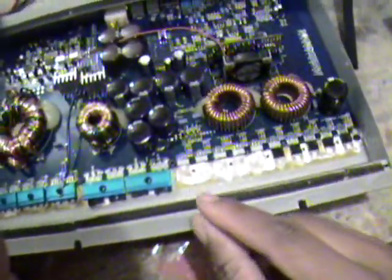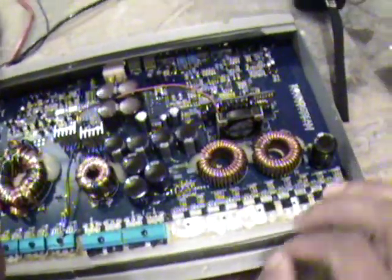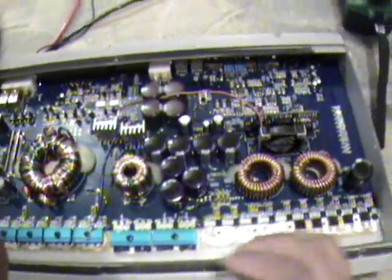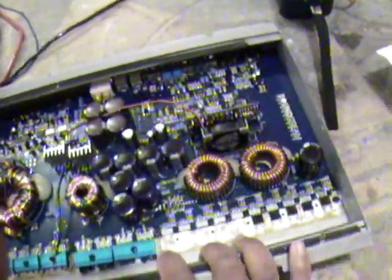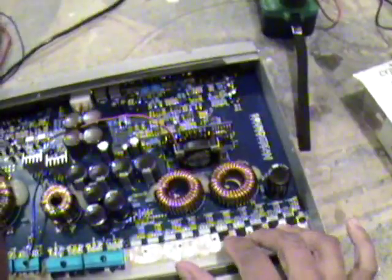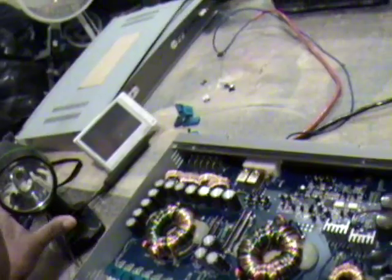Just that quick, we found out that this amplifier that would not come on will work again if I replace these transistors. It might not even work at full capacity now, but you're going to have diminished power. I'm not advocating that you leave those bad transistors out.